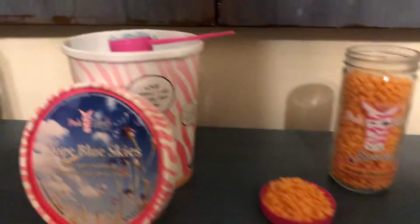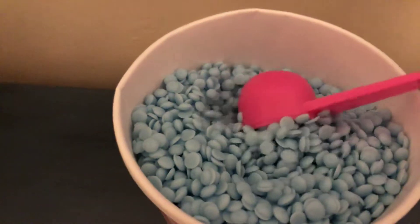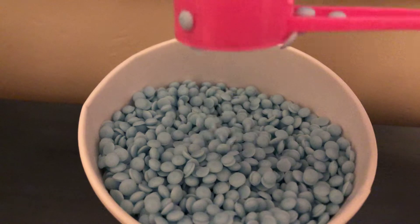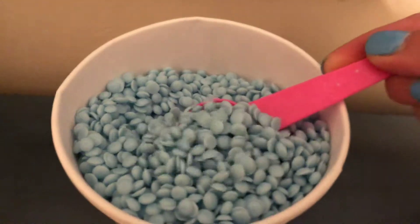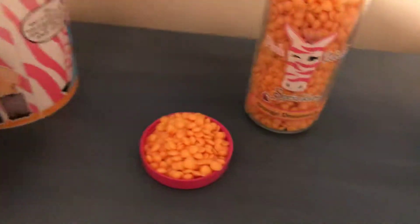A little bit more information about our sprinkles: they are all made here in America from soybean to sprinkle, so we support American farmers, which is totally awesome. They're non-toxic, pet-safe, and child-safe.